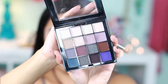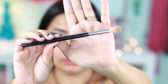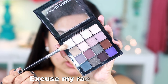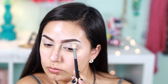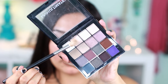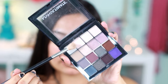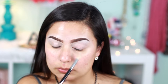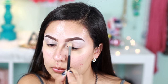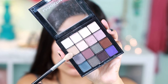For my eyeshadow, I'm using this NYX Ultimate Shadow Palette in Cool Neutrals, and I'm going to use it with this Morphe M15 brush. I'm going to start off by applying a whitish color, then an off-white beige color kind of like a skin tone, applying that on my crease. Next, with a really light brown color, I'm going to apply that also on my crease.